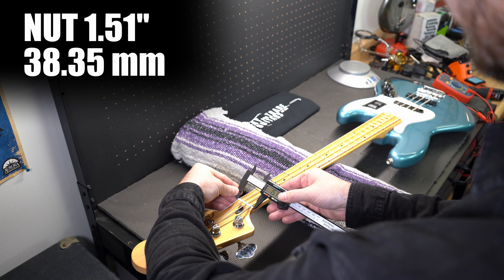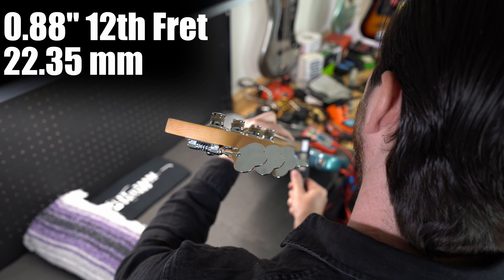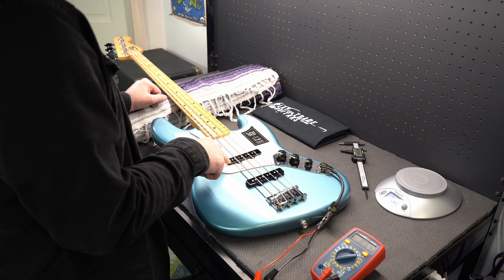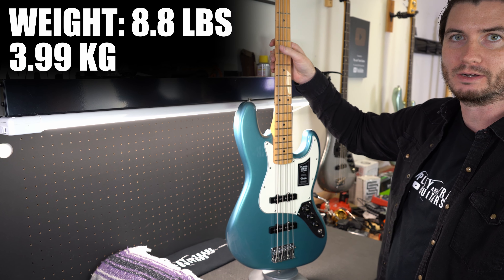Nut is 1.51 inches, first fret 0.81 inches, up to 0.88 at the 12th. Bridge is 6.7, combined 3-4, 6-5 in neck. Player Jazz weighs 8 pounds 13 ounces — we'll call it 8.8 pounds.